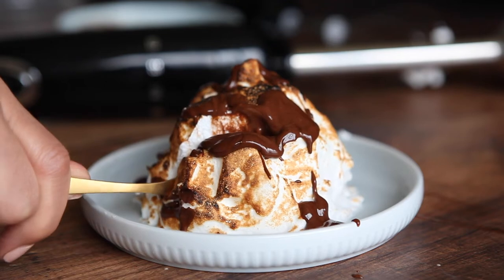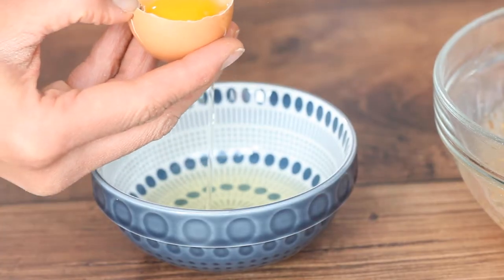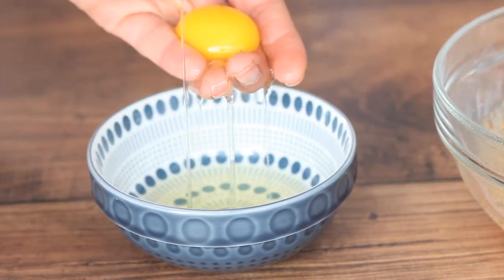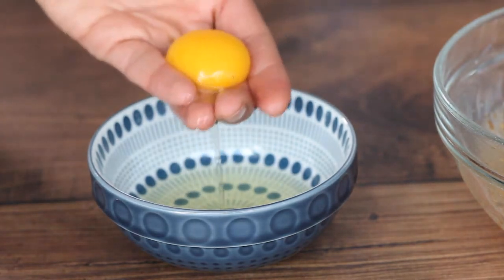Heat up your oven to 190 degrees, or if you have a fan oven, 170. Take three bowls and separate into the first bowl three egg yolks, into the second bowl two egg whites, and into the third bowl one egg white.